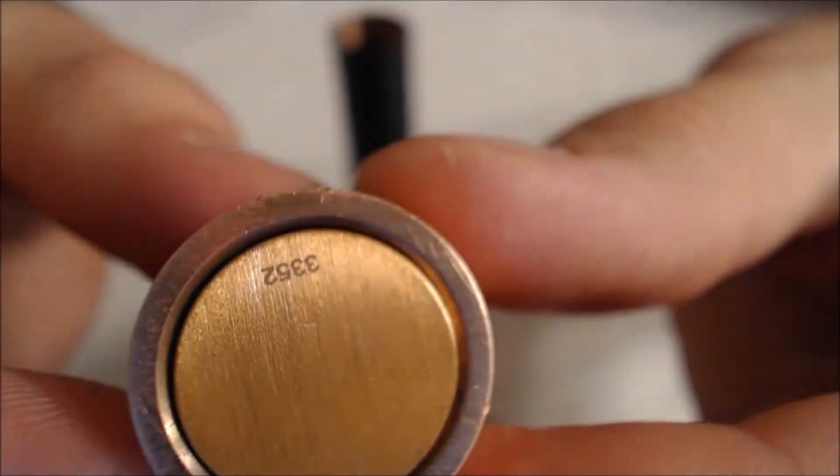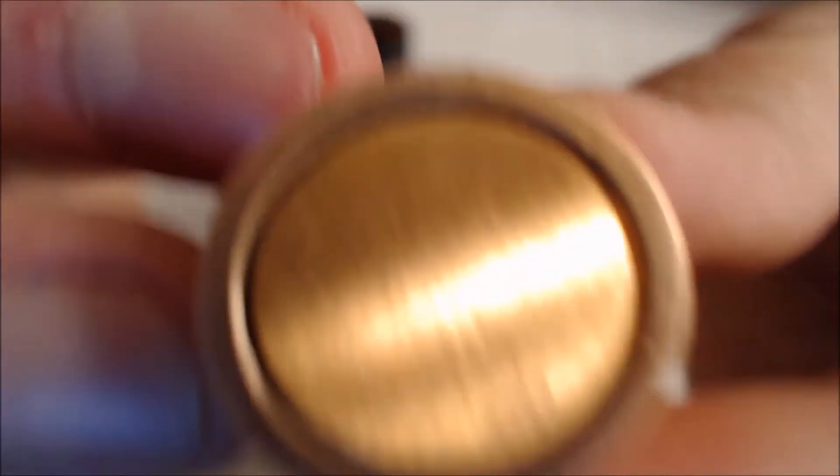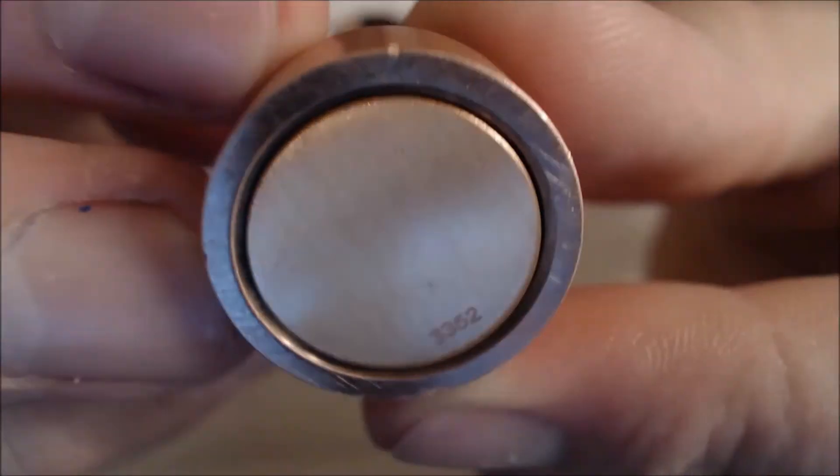You've got no logo on the bottom but you do have like a fake serial number. 3352 is mine. So that's pretty cool. I like that it didn't come with a logo.